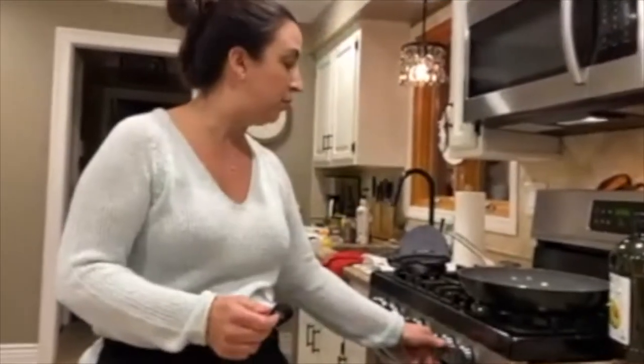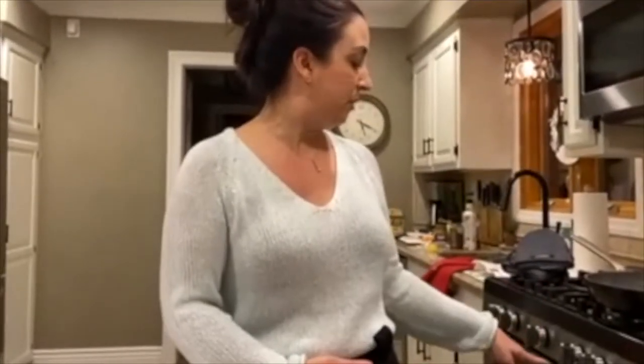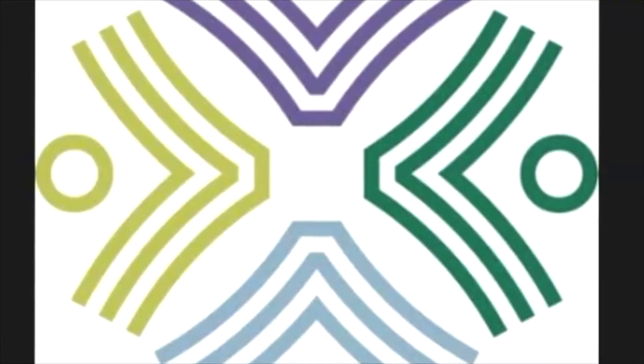Are there any questions so far before we get into the salmon? Feel free to put them in the chat. People can unmute — that's fine. The cheesecake is doing its thing, and I'm just going to start working on the salad components. If anybody has any questions so far or just wants to throw something out, that's great. I've turned on the ability to unmute for everybody, so if you have a question, just go ahead and unmute and ask away.